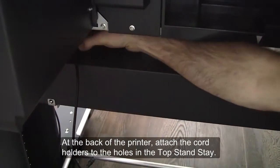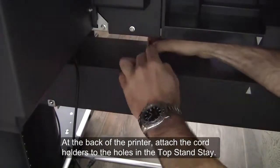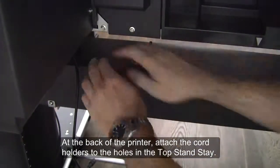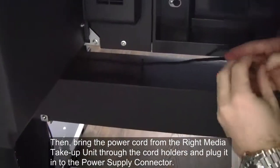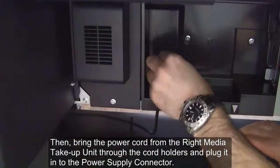At the back of the printer, attach the cord holders to the holes in the top stand stay. Then bring the power cord from the right media take-up unit through the cord holders and plug it in to the power supply connector.